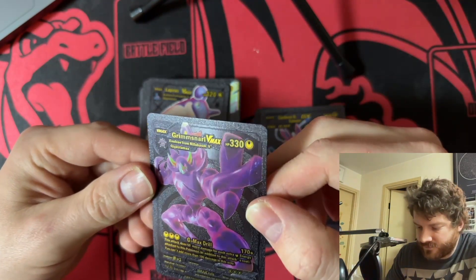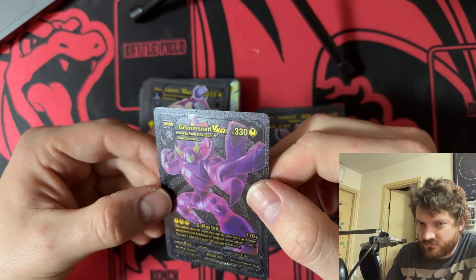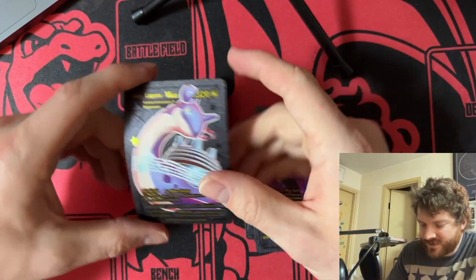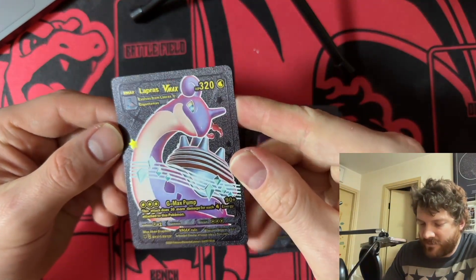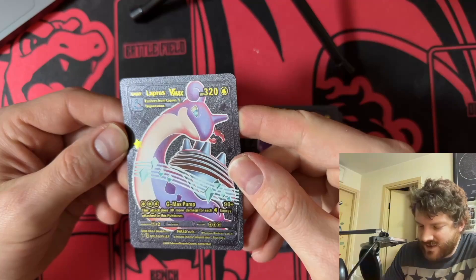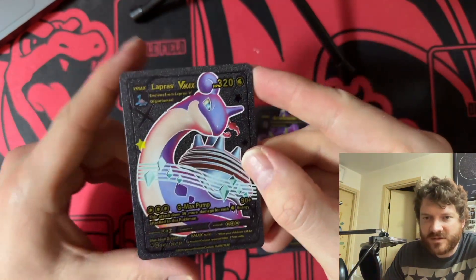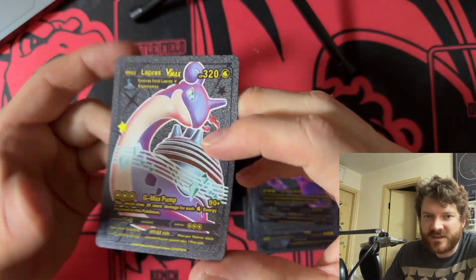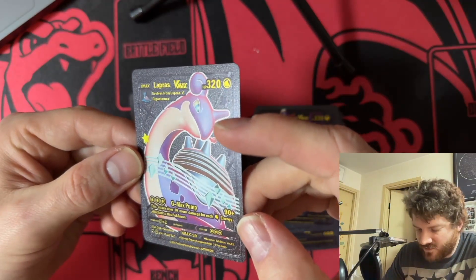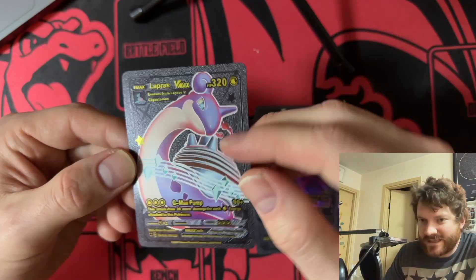Is this even a real Pokémon? I'm gonna have to Google that. Anyway, wow — Lapras! I like Lapras. Now we're seeing Pokémon I understand. Lapras VMAX evolves from Lapras V Gigantamax. This does 30 more damage for each Water Energy attached to the Pokémon — this is legit.